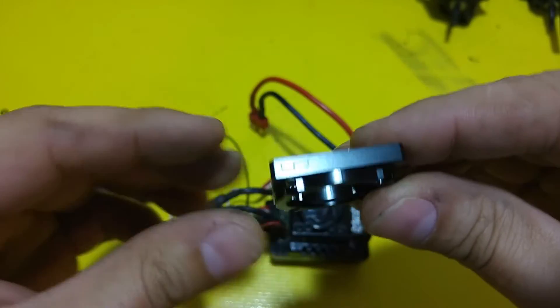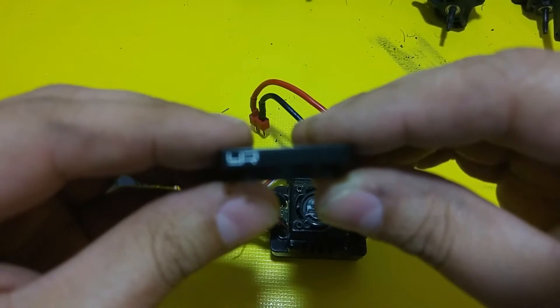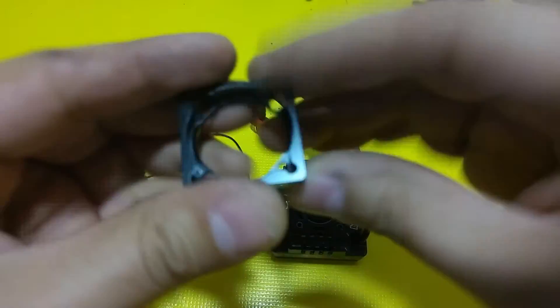This adapter is made by Yeah Racing. It's aluminum, and it's really nice.